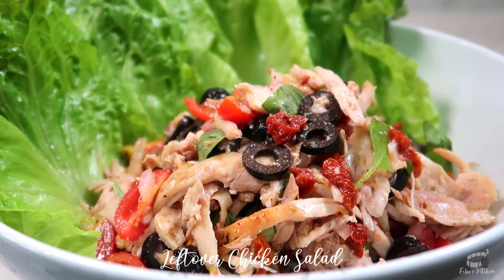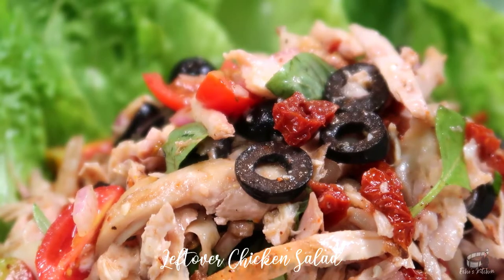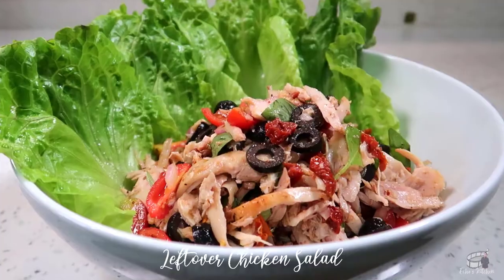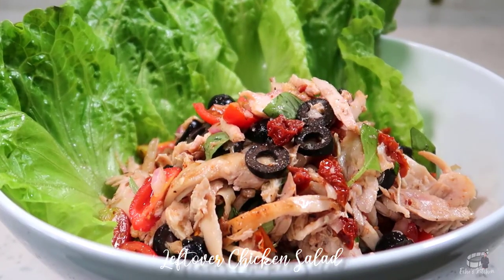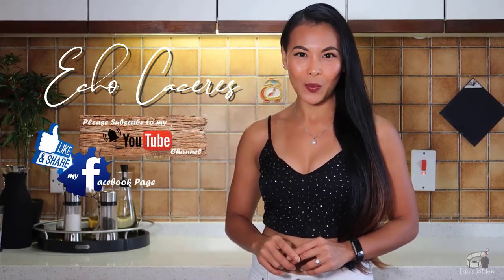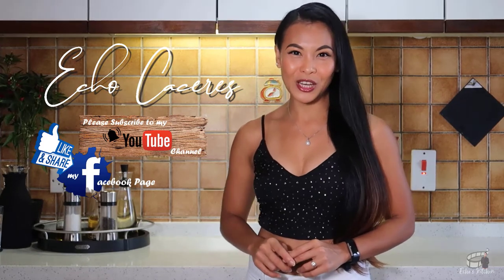This food is so good, you're gonna wanna make this recipe every time you've got some leftover chicken on hand. I hope you'll try it! And as always, enjoy! Thank you guys for watching! If you like this video, please give it a thumbs up and share it with your friends. If you want to see more delicious recipes, please like and follow my Facebook page and subscribe to my YouTube channel.